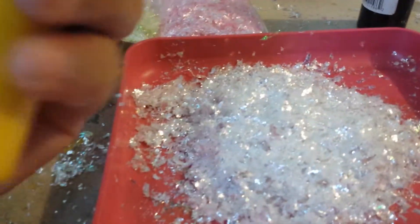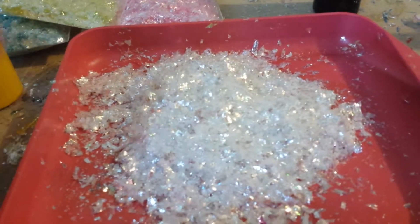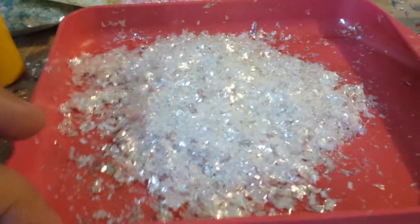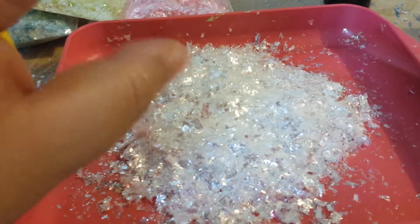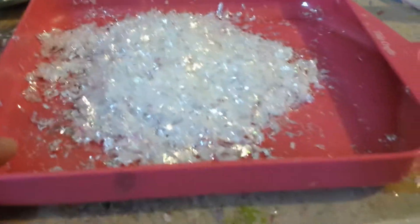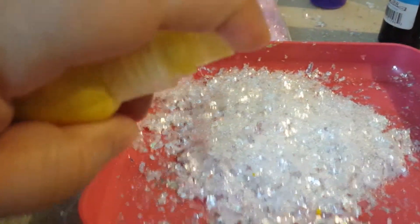I'm going to do this one in yellow. You've got to find a gray surface — something you could use to put your snowflake on. I'm using a tray. That works great. Then just spray whatever color you want.